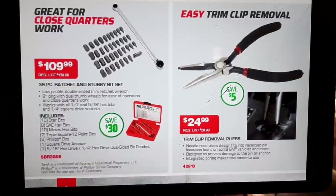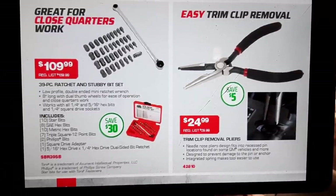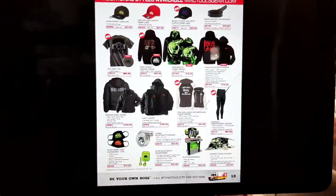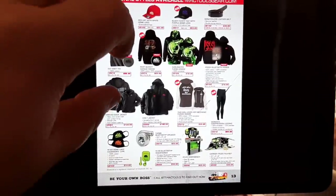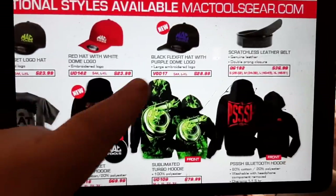We've got a close quarter bit ratchet set — this is a nice little set right here at $109.99. I am entertaining this one because it's a really long ratchet with stubby bits — really nice for tight quarters.